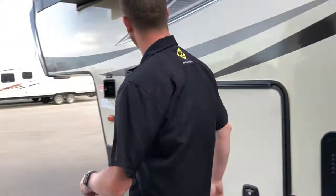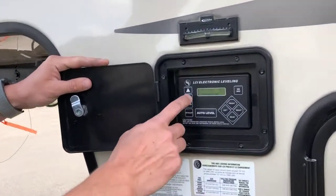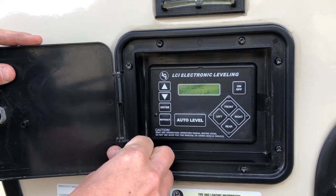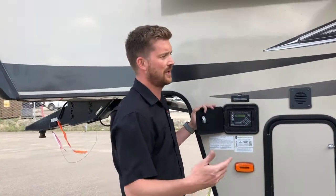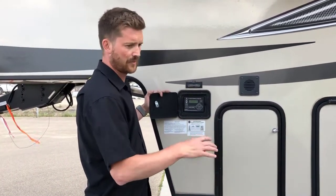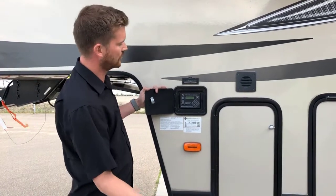The system tells you what it's doing the whole way along — tells you which jack it's moving, when it's analyzing, and when it's found success. Now the leveling system is deployed, and you're safe to open up your slide outs and should be good until you're ready to pack up camp.